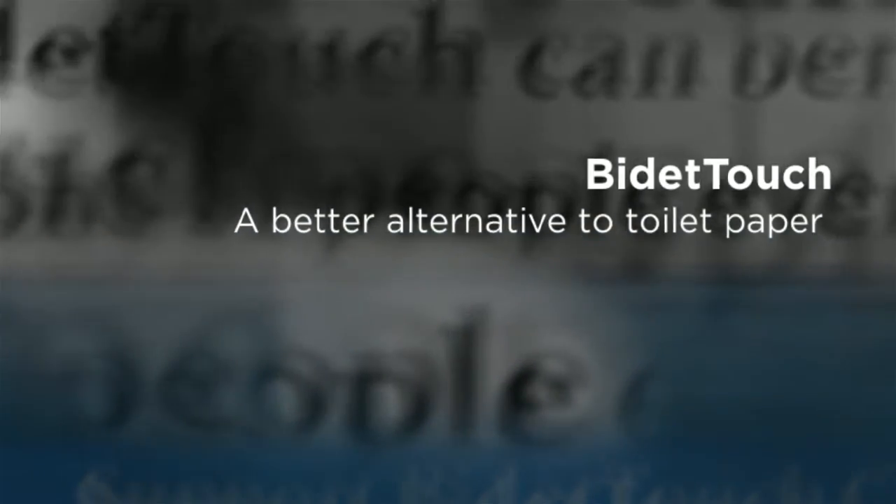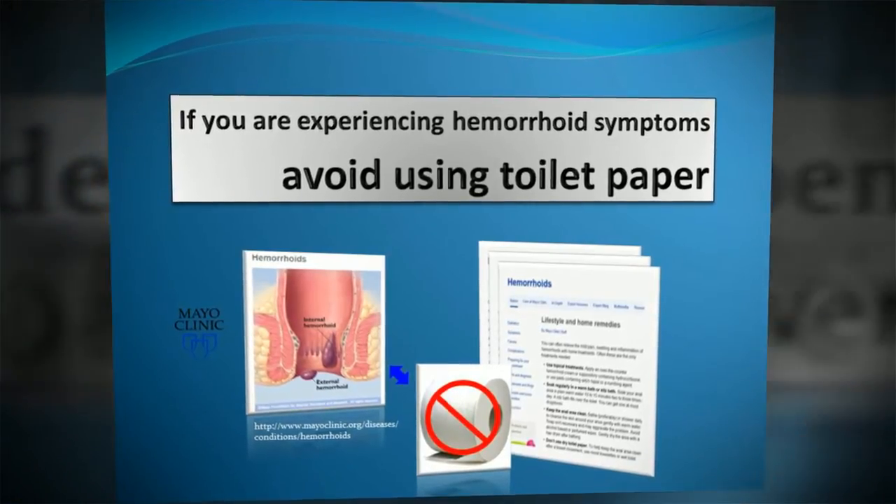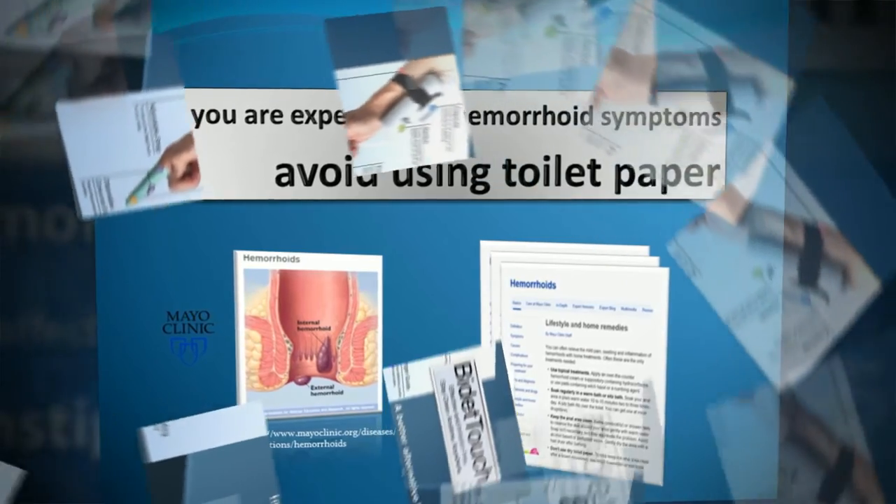We use toilet paper every day, but for those who suffer from hemorrhoid symptoms, toilet paper should be avoided because it does not give a thorough cleaning and repeated wiping causes irritation.